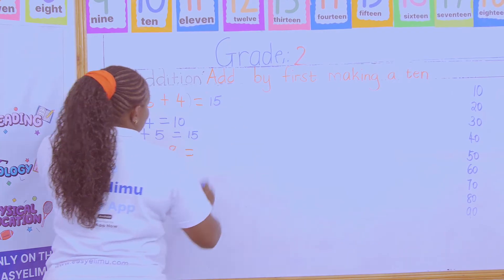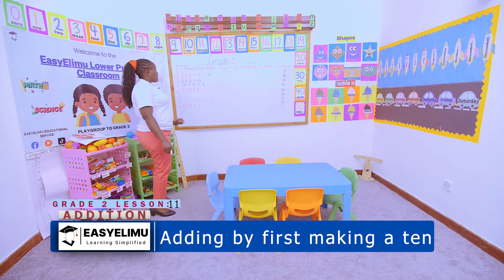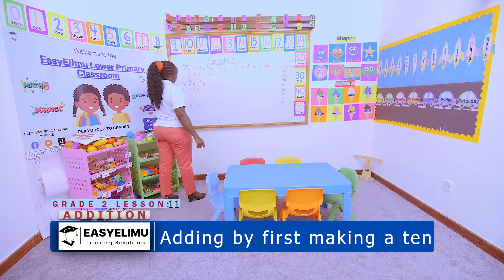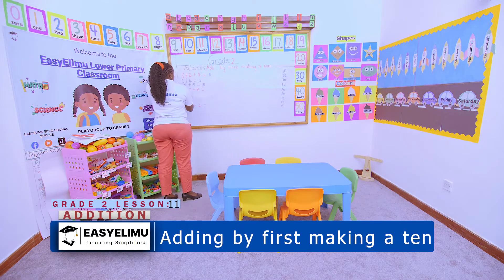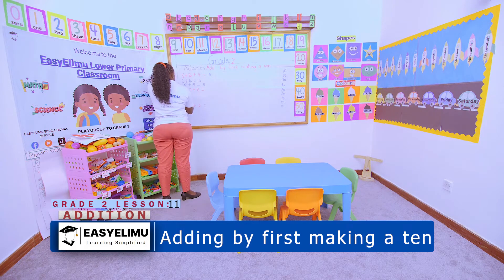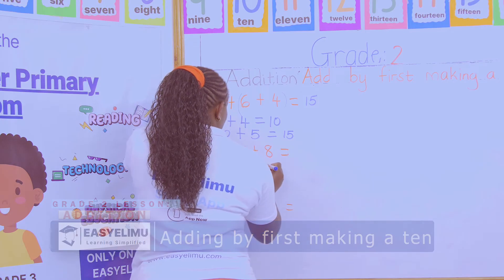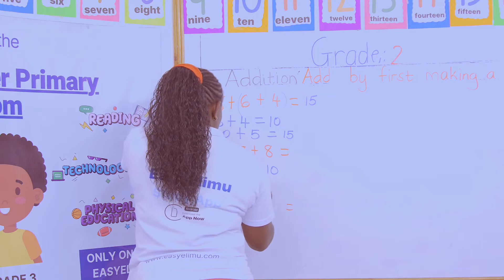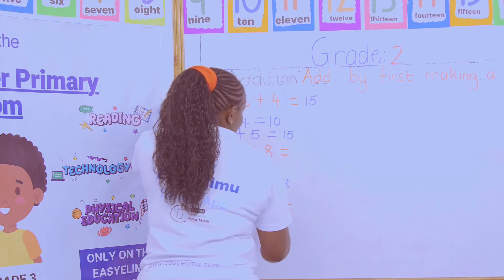Now I'm told to add 3 + 7 + 8, but I'm supposed to add by first making a ten. Which two numbers will make a ten? It is 3 + 7, which gives me ten. Then ten plus eight gives me 18. Very good!